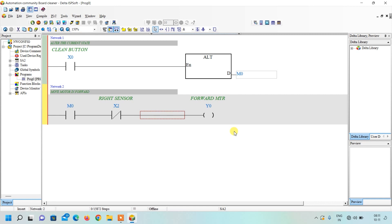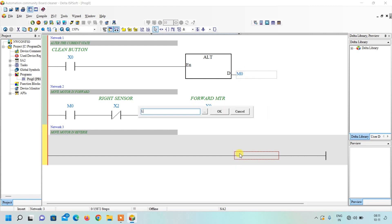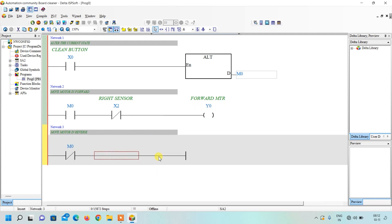For the reverse motor network, insert a new network and label it 'Motor in Reverse.' This time, if M0 is OFF the motor should run in reverse, so insert an NC contact of M0. Then insert the output coil with OUT Y1. To stop the reverse motor, when X1 — the left sensor — turns ON, the output should become OFF, so insert an NC contact of X1. This completes the short and simple ladder program for the automatic board cleaner.